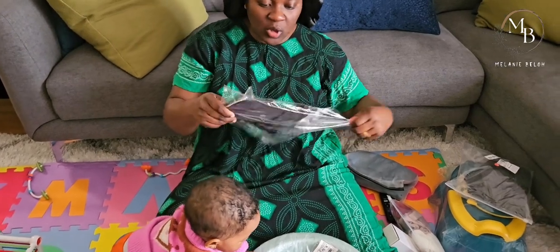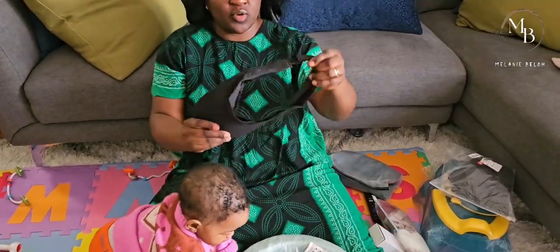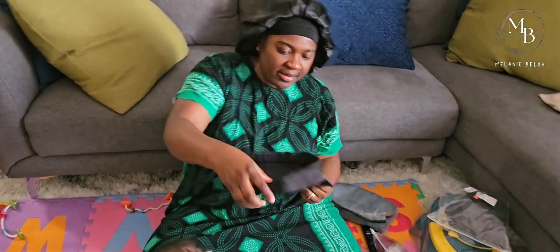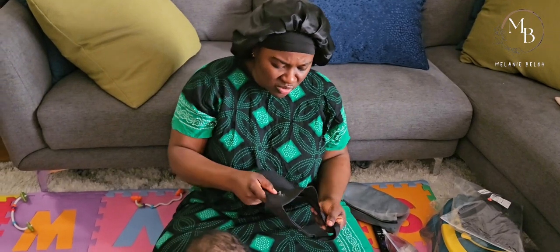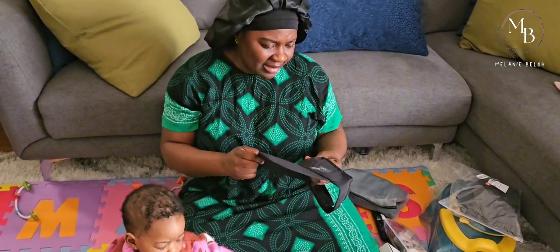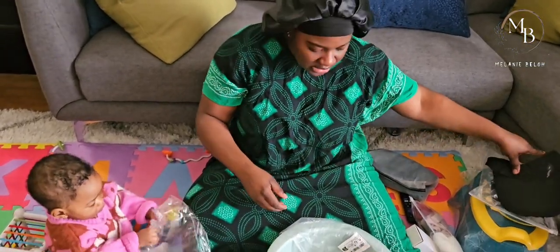I got some caps - starting to prepare for summer so you can put these on to cover from the sun. But the quality doesn't look that good - it's very thin.